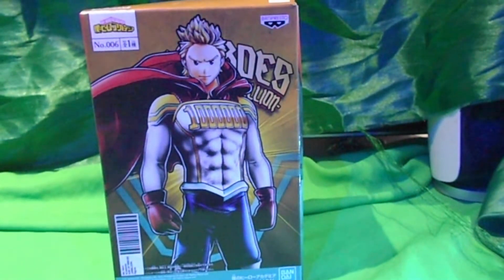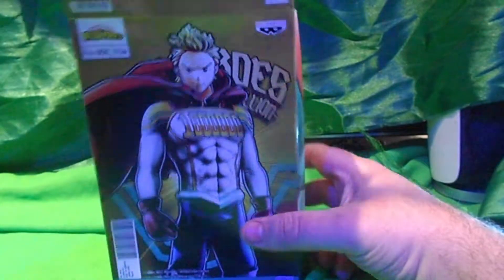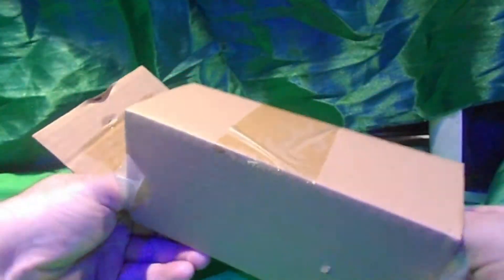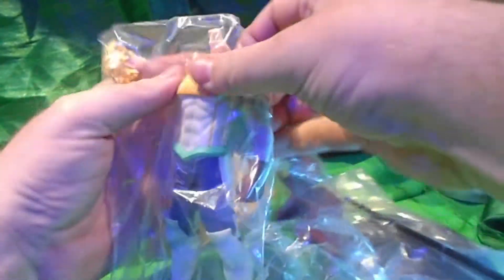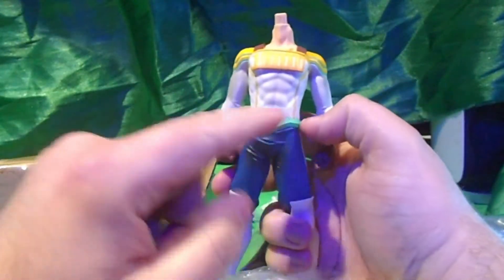Hi, I'm doing an unboxing of Lee Million from My Hero Academia. It's 6.5 inches, I think — 6 or 6.5 inches. The last one I've done is the Endeavor, and it's coming in three different sections.